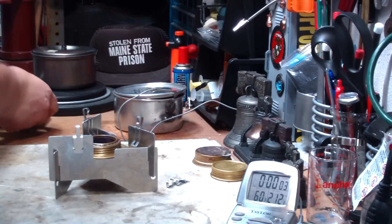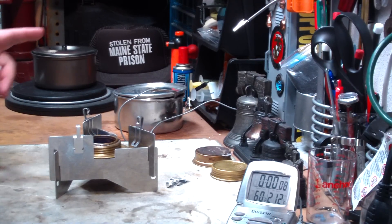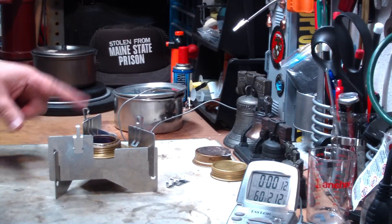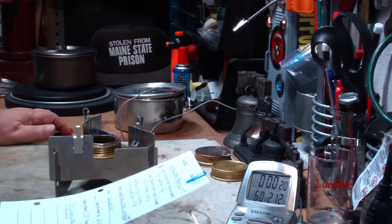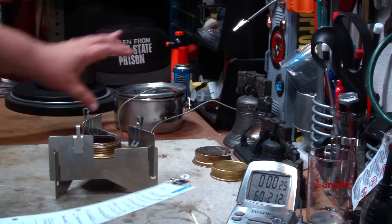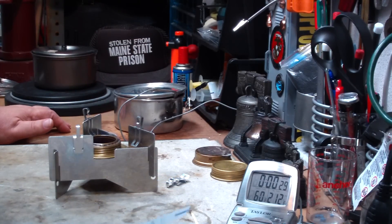Now, in some of the tests that I've done in the past, the Boy Scout pot at 57 degrees with this stove upside down was 4 minutes 55 seconds. Going back to a previous test, this was with my standard pot which is a little bit taller than the Boy Scout pot — it brought 2 cups of water.